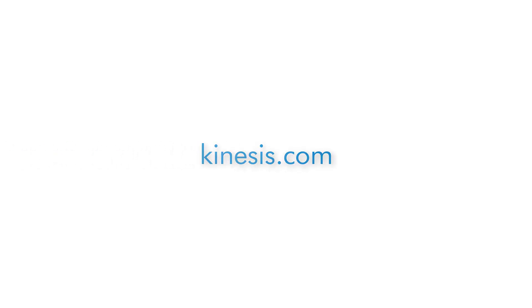To learn more about Kinesis products or find a dealer, please visit Kinesis.com.